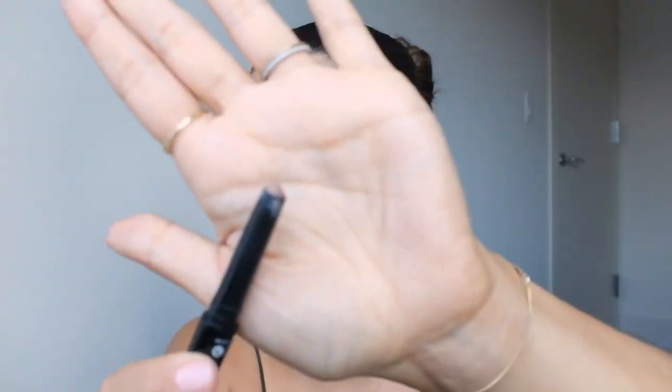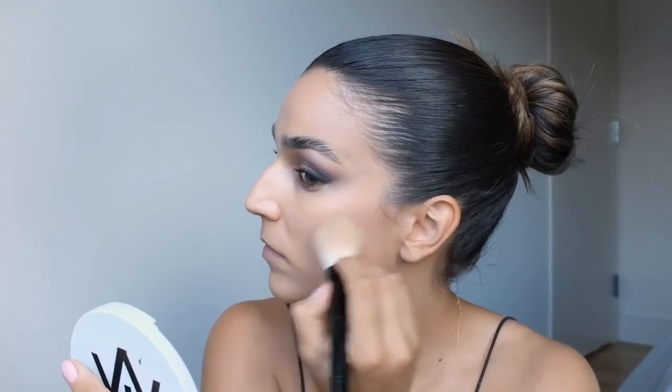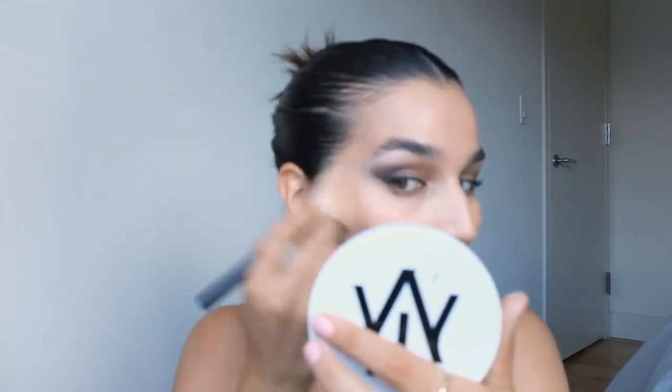I'm going to contour — can you believe it? Her face is snatched and I never contour because I don't really know how to do it, but I'm going to try today. I have the Beauty Pie taupe — I think it's a cream eyeshadow but it's a great contouring shade. I'm only going to contour on my cheekbones, just placing it right there, then grabbing that foundation brush and stippling it in. Oh, that looks so nice — I actually really like that.